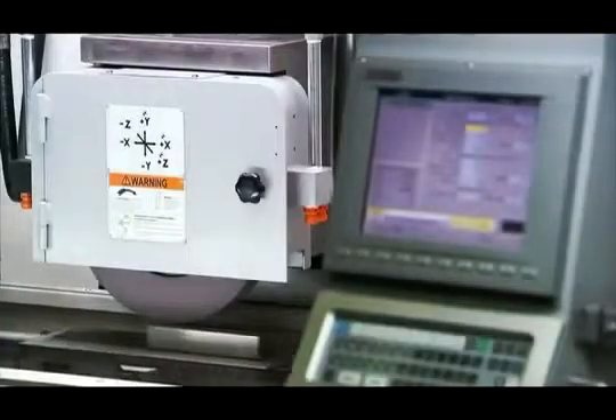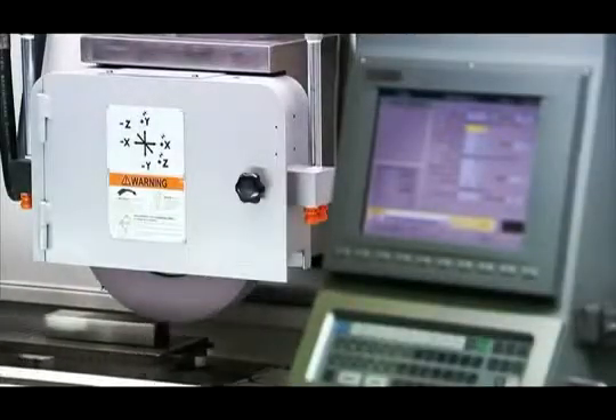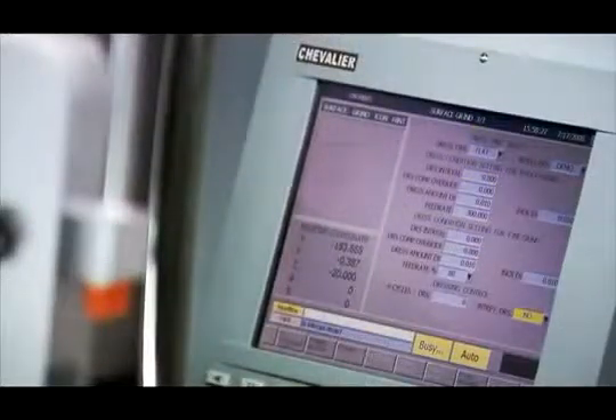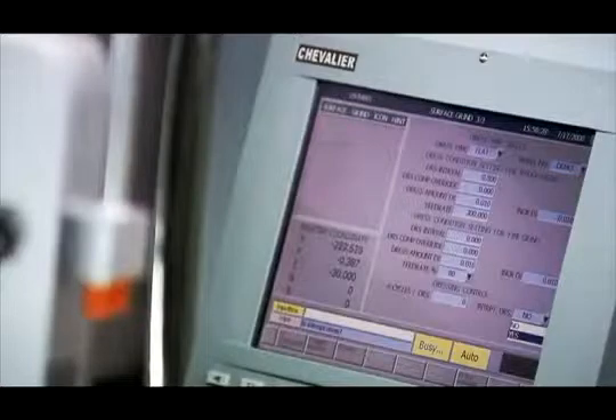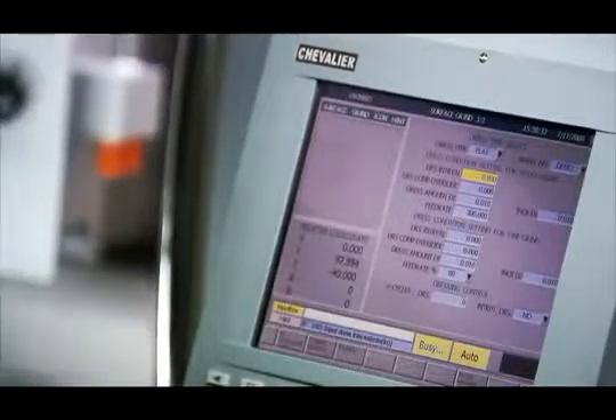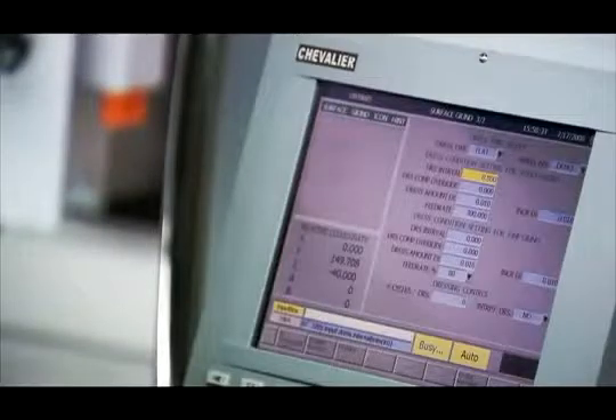One of the very special features of the smart series is the dress interrupt function. Just press interrupt, enter yes, and the wheel is dressed with auto compensation — then get straight back to work without the need to restart work from the beginning each time. This is a key feature that ensures uninterrupted grinding and increased output without the need for lengthy cycle interruptions for wheel dressing.